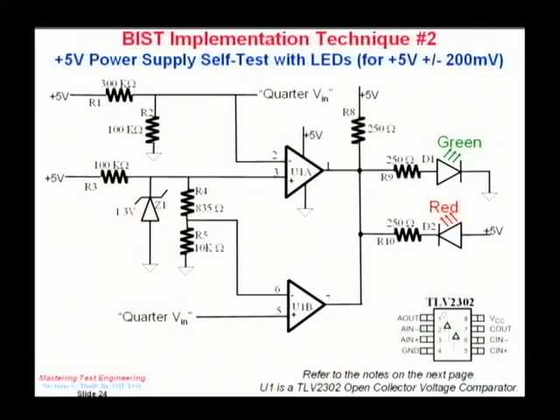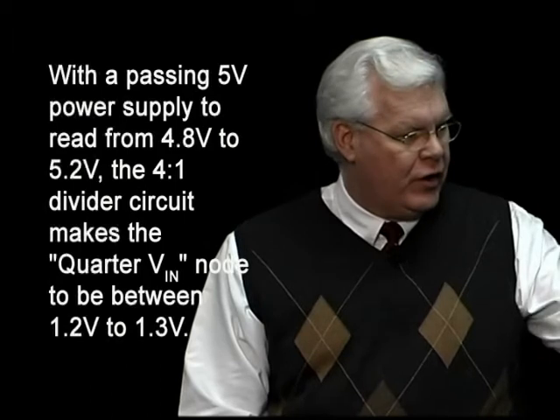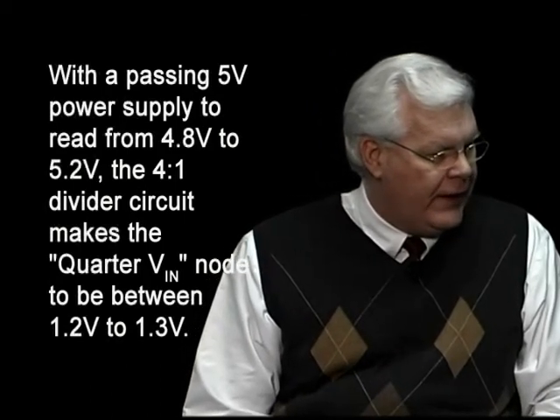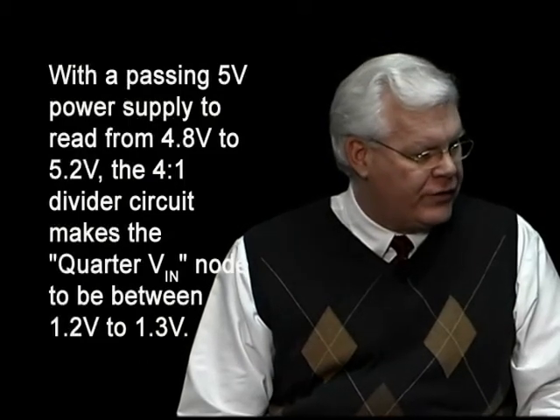Otherwise, it will illuminate the red LED. Going over the circuit: at the top left I have my 5-volt power going through a 300k ohm resistor down to a 100k ohm resistor going into op-amp pin 2, and the same signal feeds pin 5. This is a 4-to-1 divider, so my 5 volts becomes 1.25 volts. If it's exactly 5 volts, it would be 1.25 volts at pin 2 and also at pin 5.